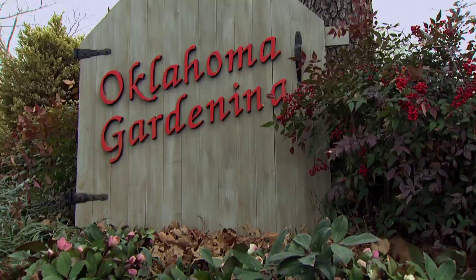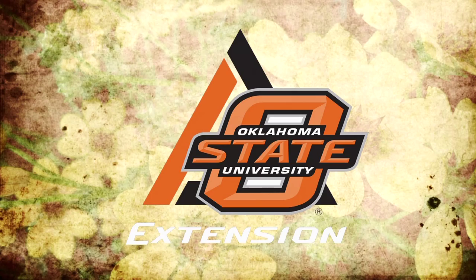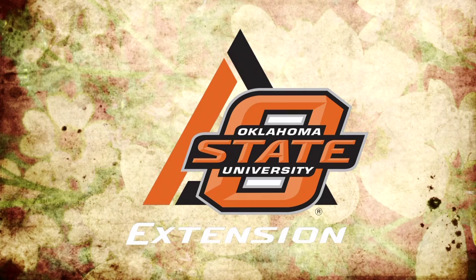Oklahoma Gardening is a production of the Oklahoma Cooperative Extension Service as part of the land-grant mission of the Division of Agricultural Sciences and Natural Resources at Oklahoma State University. Dedicated to improving the quality of life of the citizens of Oklahoma through research-based information. Underwriting assistance is provided by TLC, Oklahoma's leading garden center.